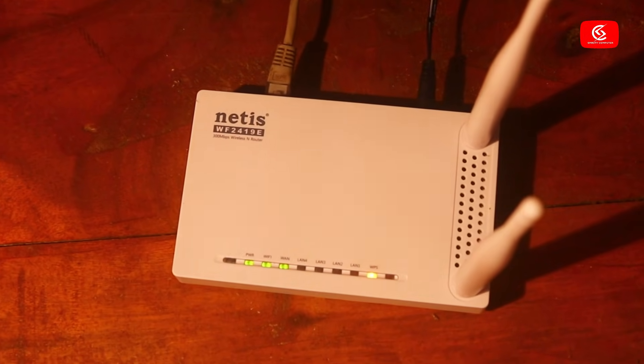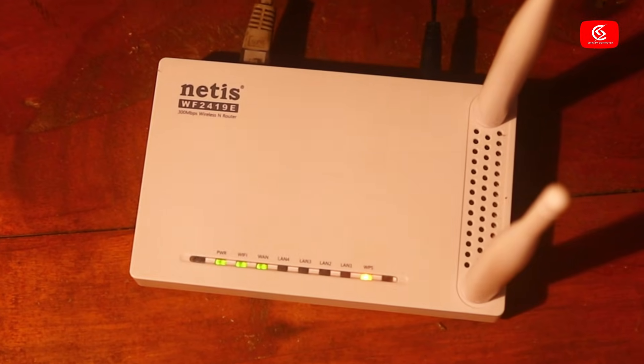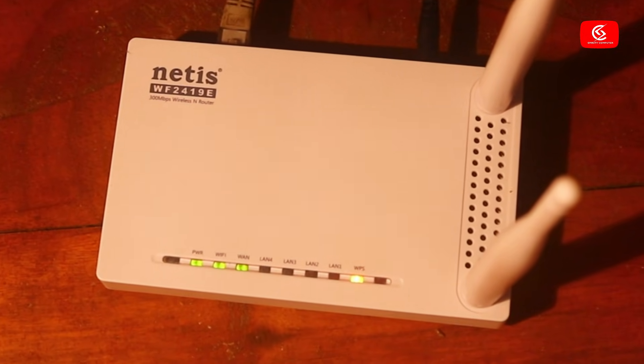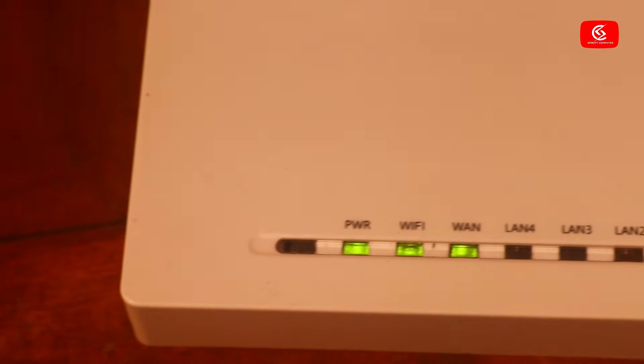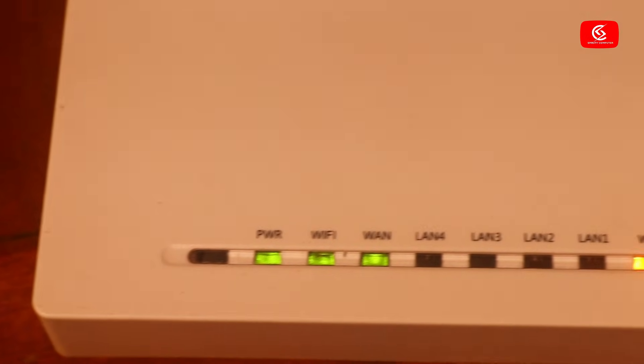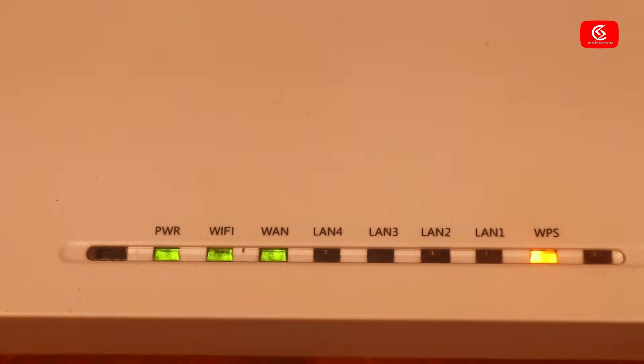Hello everyone. In this video I will show you how to connect to a Wi-Fi that you have forgotten the password for, and how to find out that password very easily. This video is very important for all Wi-Fi users.